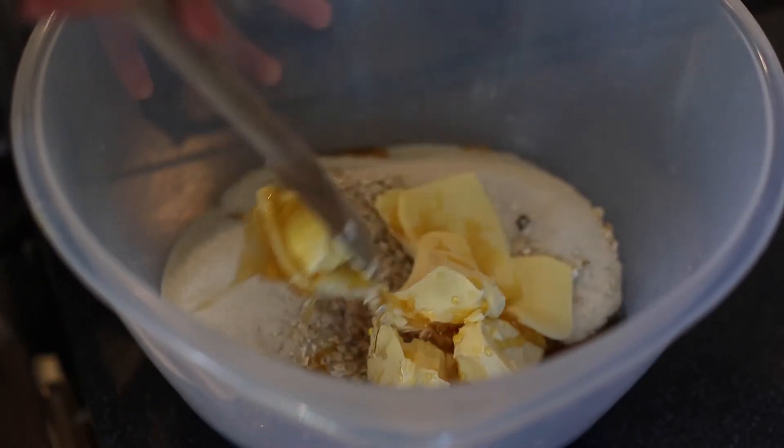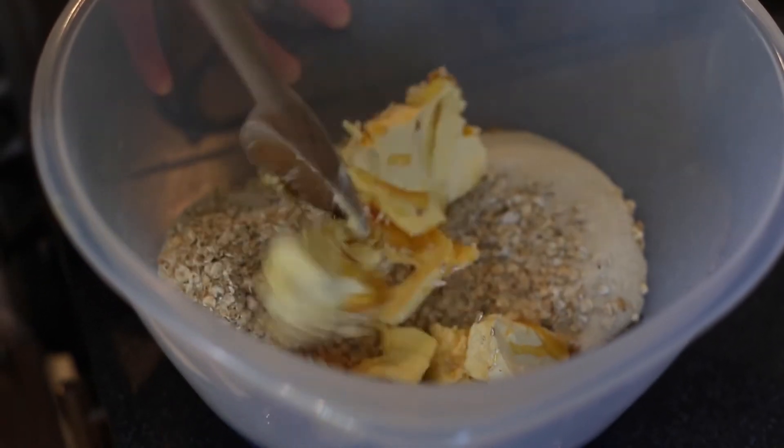I'm going to mix them now. You can put them in a food processor, but when you're mixing them be careful not to over-mix, because you don't want the oats to lose their shape.